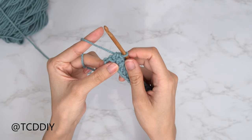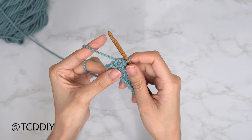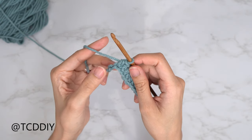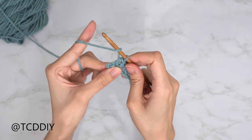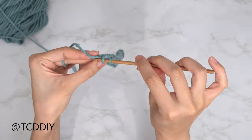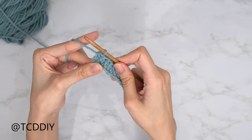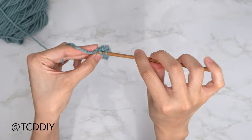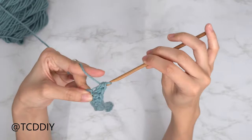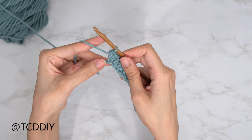Now that we are back and we have just one chain left, we're going to be going in with an increase of two half double crochet into that last chain. We're going to start off by putting one half double into that chain, and then the increase comes in where we put one more half double into that same chain. And that is our increase of two half double crochets.